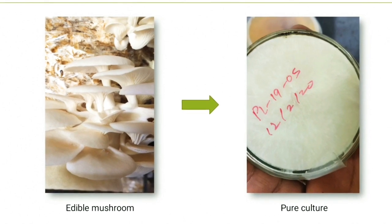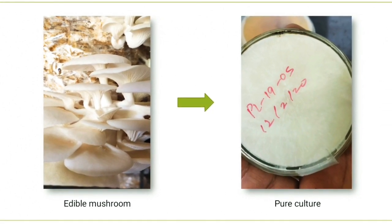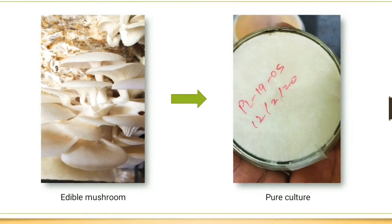In a nutshell, mushroom tissue culture is all about how to make pure culture from the edible mushroom.